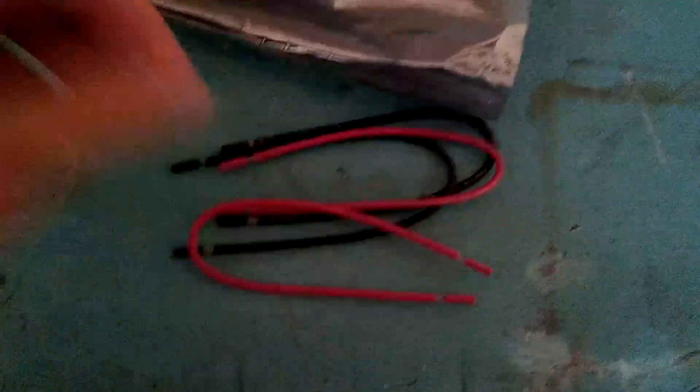I'm going to flip it over. They did provide these pre-cut wires. I'm going to be using two to connect this to this. We'll be right back.